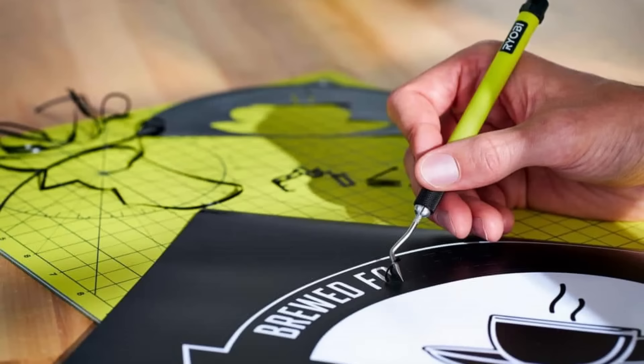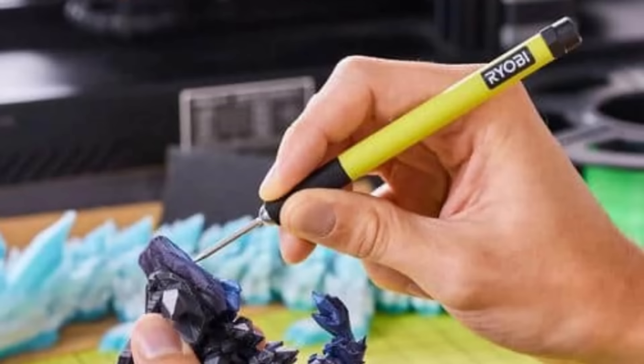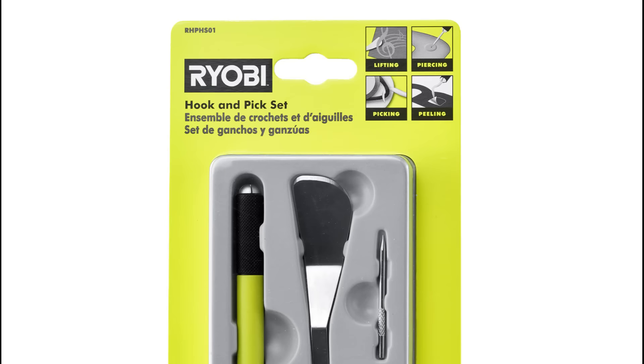The set includes a handle, hook insert, spatula insert, piercing insert, and curved pick insert. Ryobi hand tools offer a wide range of solutions to tackle any job, ensuring you're always well prepared.